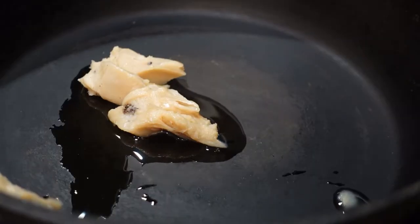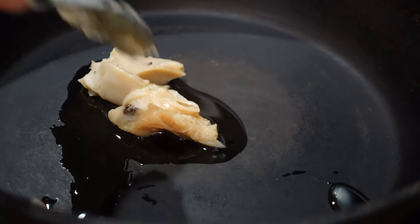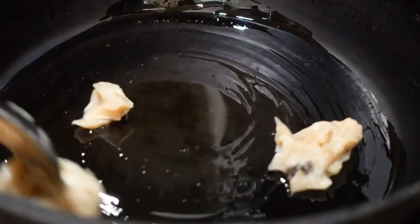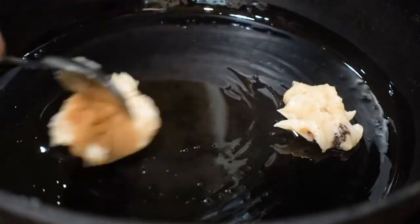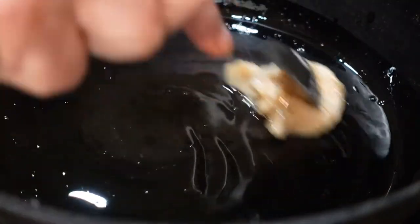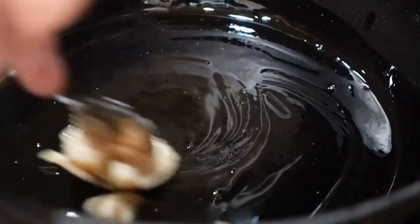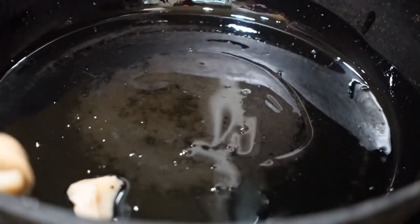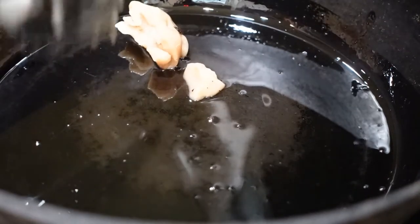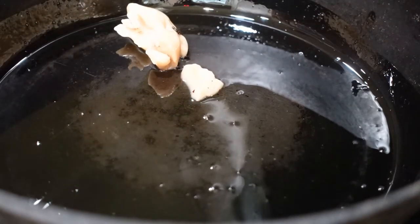I always start with two tablespoons approximately of bacon grease that I keep in the refrigerator. I know back in the day they just left it on the counter, and I'm sure they used sausage grease, bacon grease, what have you. But I'll let that melt.